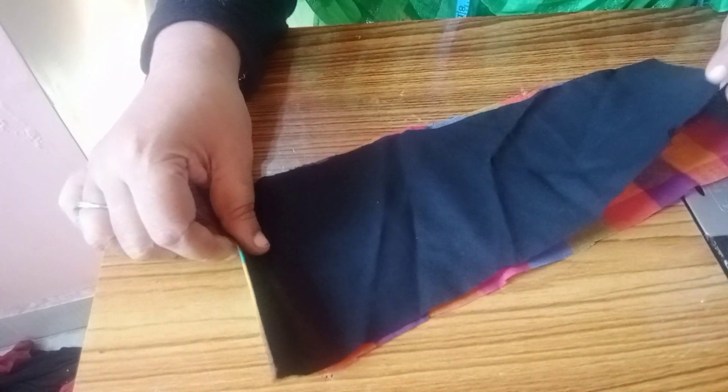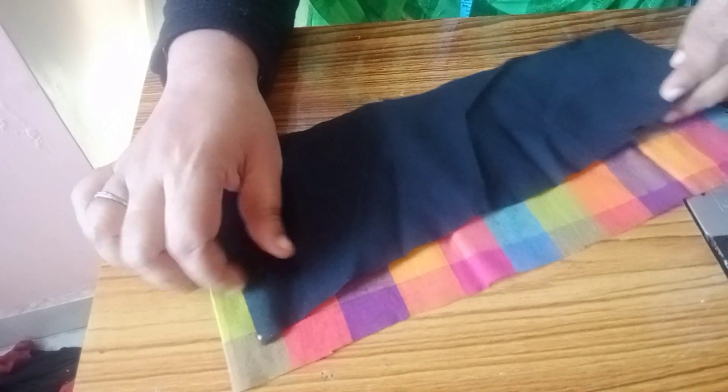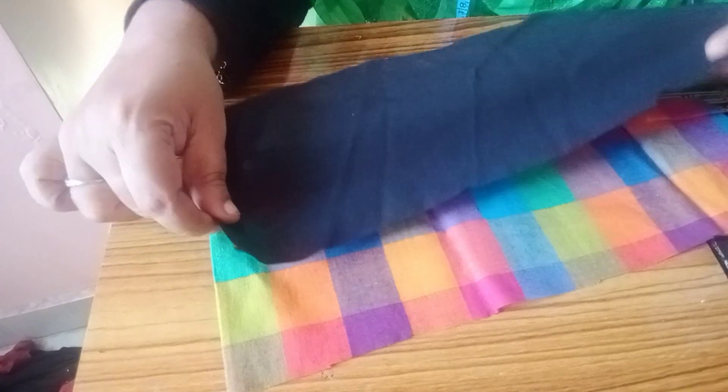Now I am going to stitch it. If you don't know how to do it, I will not edit it.